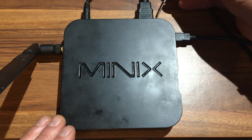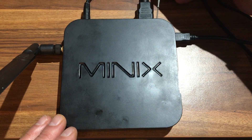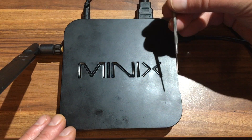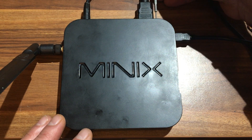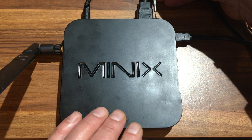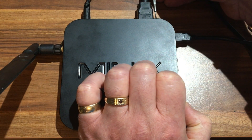Next, on the back of the unit next to the HDMI port, there's a little reset hole. Using a small pin, find the hole, put it in gently, and press until you can feel it depressing — you'll probably hear a little click. Then power up the Minix.